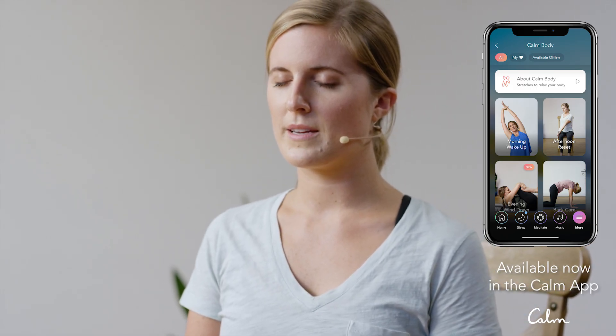Close and soften your eyes, and we'll start with two cleansing breaths. Take an inhale in through the nose, and an exhale out through the nose. Let's do one more — take a big deep breath in through the nose, and a deep breath out through the nose.